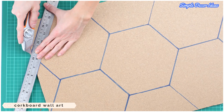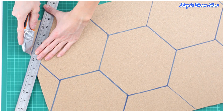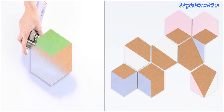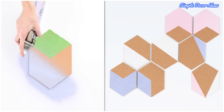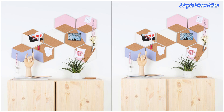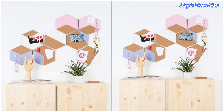5. Corkboard Wall Art. You know those old corkboards that are so… 1994? Well, go grab yourself a couple, along with a few tester pots of paint. Cut out hexagon shapes from the boards and paint with colorful patterns. Affix to the wall and use as a quirky display.